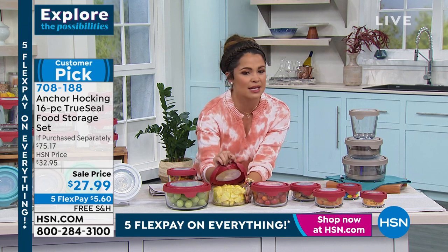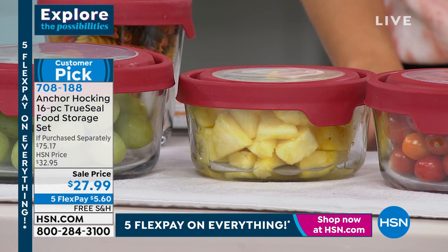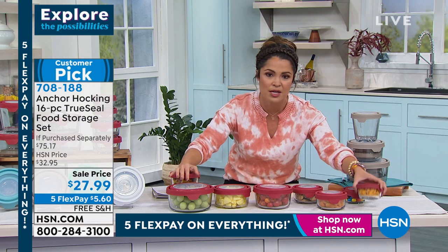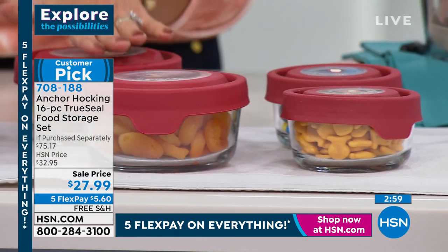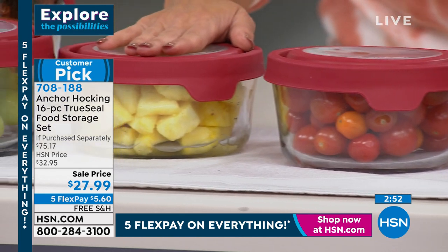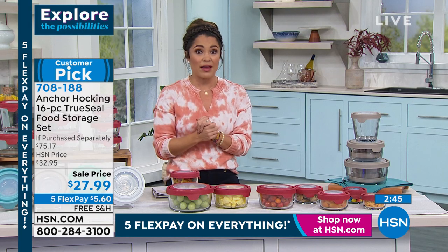These are the easiest lids to put on and take off. There's nothing better than that whooshing sound when you close it and hear the air coming out. Read the reviews on this — they are very well loved. We filled these with all kinds of different examples: snack items, dried fruits, salads, liquids, pantry items. And a lot of us use these in a craft room too — little beads, glitter, embellishments — a great system, especially when it's on sale like this.